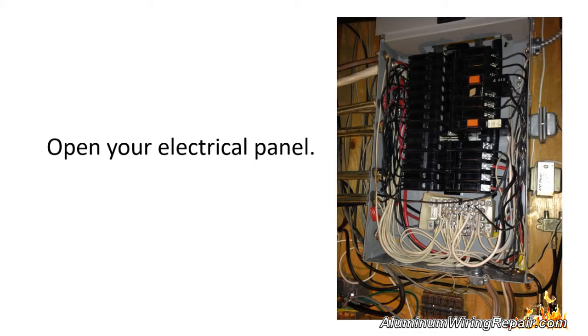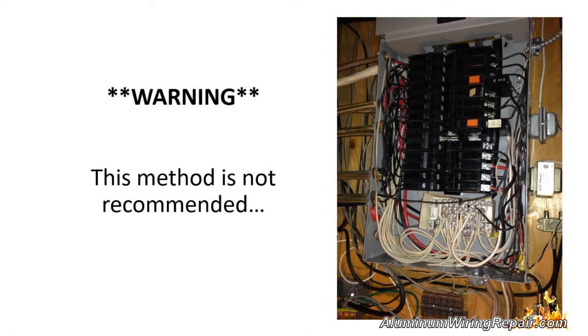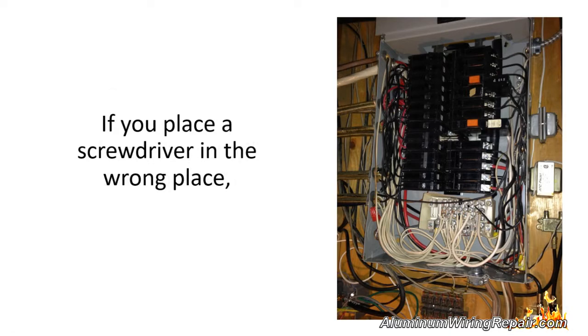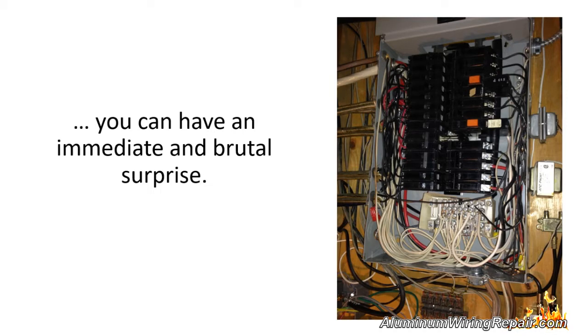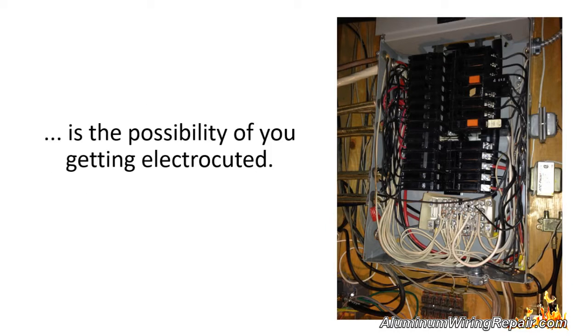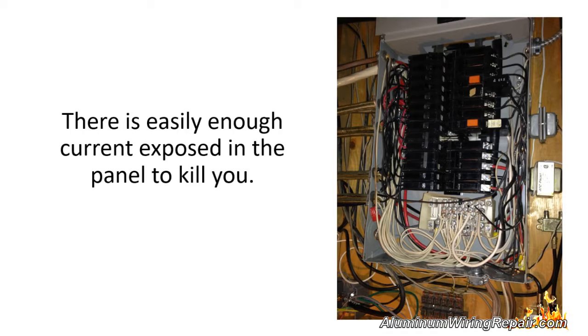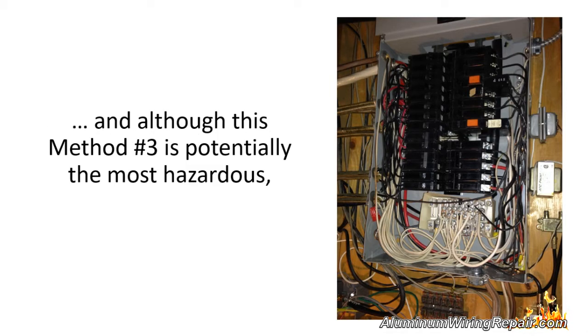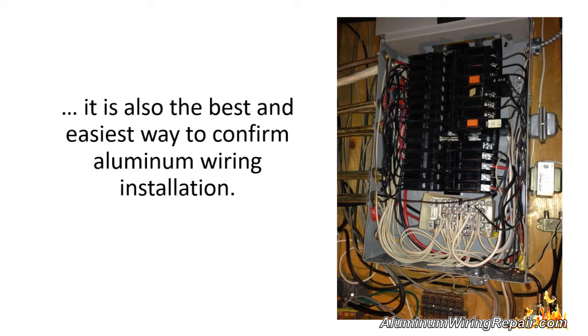Method number three: open your electrical panel. Warning — this method is not recommended because you will be exposing yourself to live electricity. If you place a screwdriver in the wrong place, you can have an immediate and brutal surprise. An electrical short can burn through metal in a flash and cause damage to your service. Worse than that is the possibility of getting electrocuted. There is easily enough current exposed in the panel to kill you. Although this method is potentially the most hazardous, it is also the best and easiest way to confirm aluminum wiring installation.